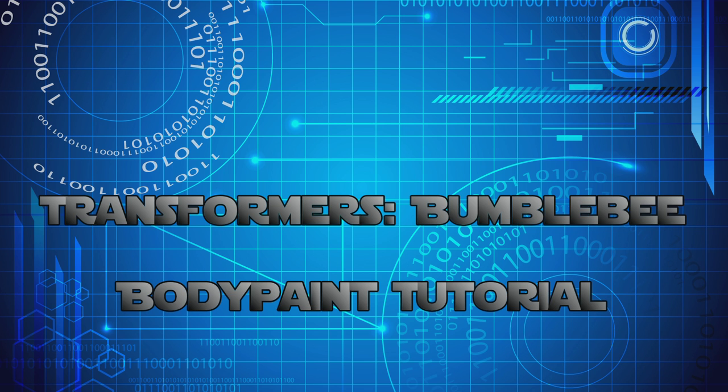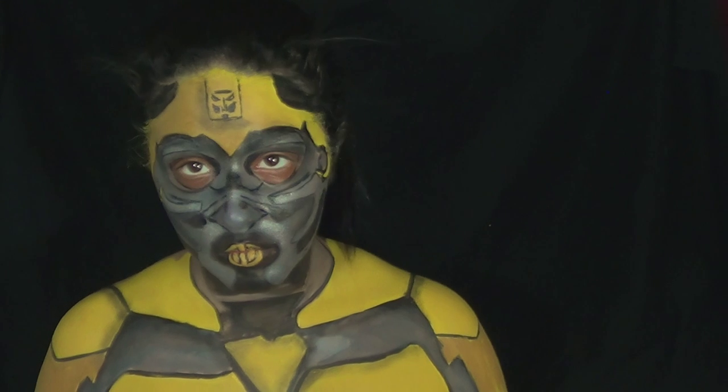Hey guys, so today I'm going to be showing you how to turn yourself into Bumblebee from Transformers. So if you guys like this tutorial, don't forget to give me a thumbs up!